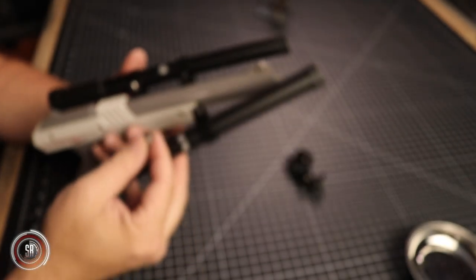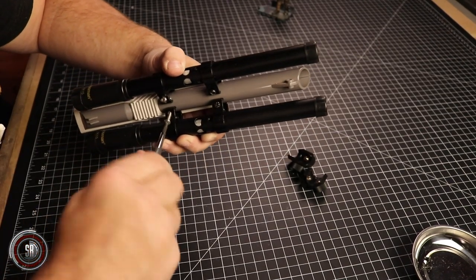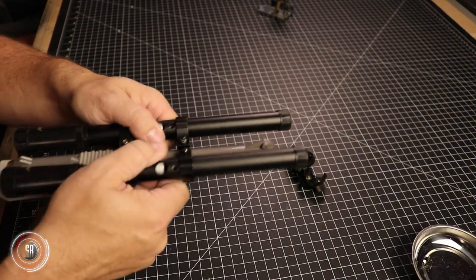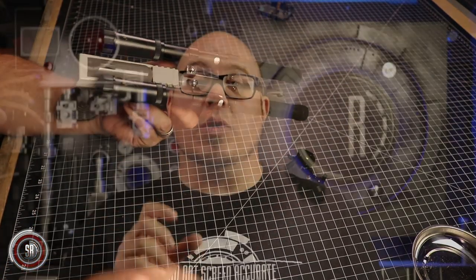When I drilled through the scope mount and into the Zapper Gun, I used a drill bit with a smaller diameter than the bolt I was going to use. The reason for this is I was able to use the soft aluminum and the plastic to actually create threads as I screwed the bolt down tight. I wasn't sure if this was going to work 100%, but after screwing it down, it was incredibly tight and the bond was perfect.